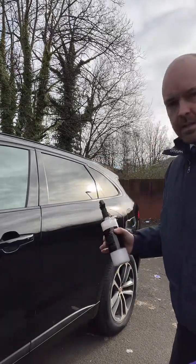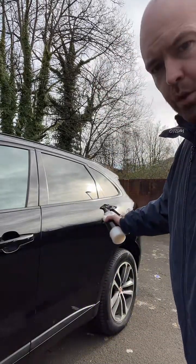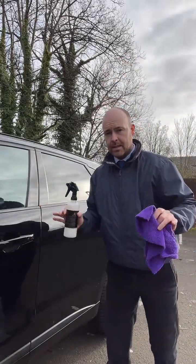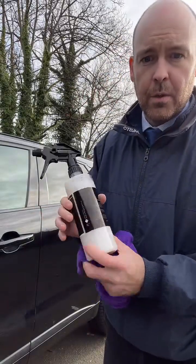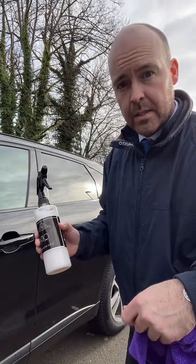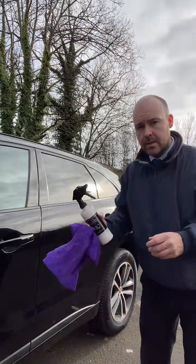This will add instant protection as well. You've got that gloss boost to the paint and all we've done is sprayed it on, buffed it off, and that's it. You can also use this whilst you dry the car. So if the car is wet after you've shampooed it and rinsed it down, just spray this on and dry the car whilst you use this.